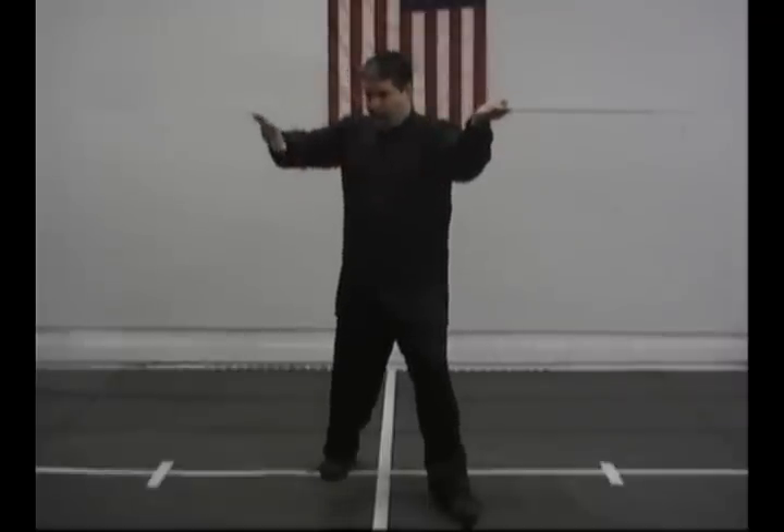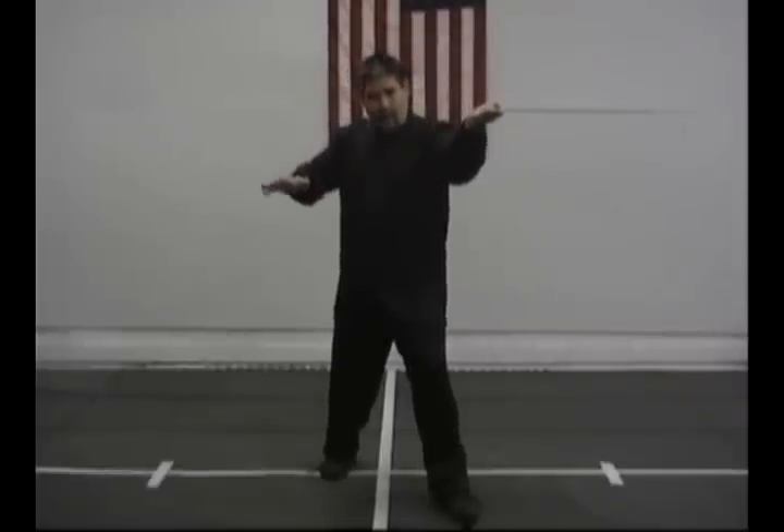Same bent arm — I bring it in slowly, almost like I'm scooping something up. And I'm going to point it right at Heart 2, which is right in the middle of the arm between the elbow and the shoulder.